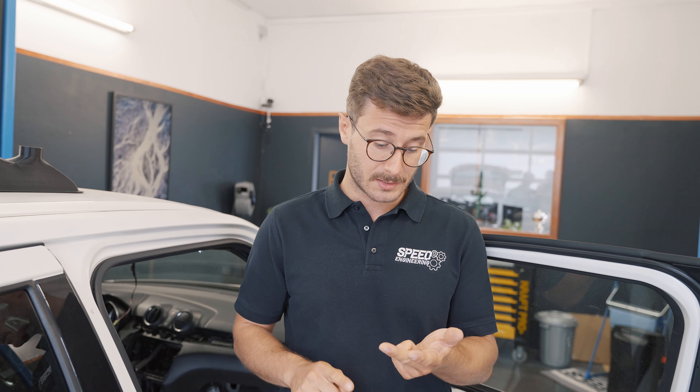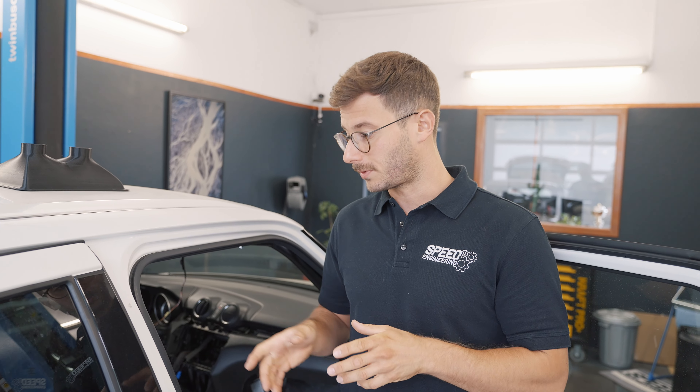I have to mention, for those of you who do not know us, generally we are an engineering office. So we develop things, we design things, we calculate products and we also manufacture them. Usually we are not building cars if it is not our own car or a company project. But in this case we are doing this for a customer who is also a good friend of ours.